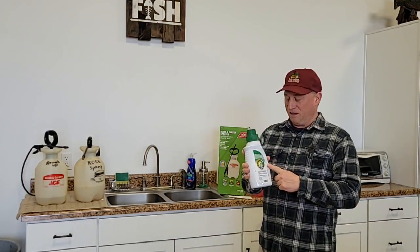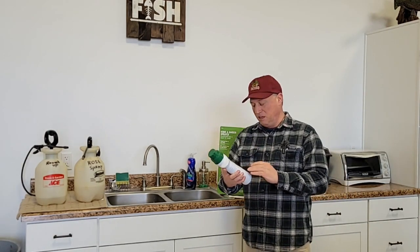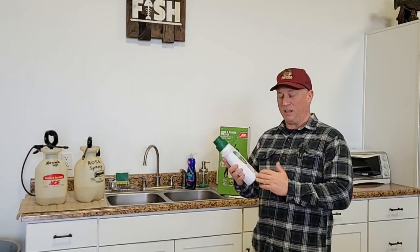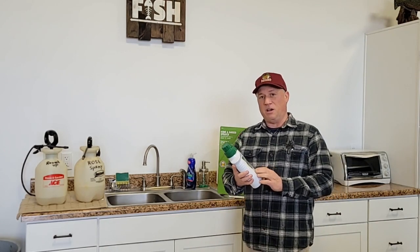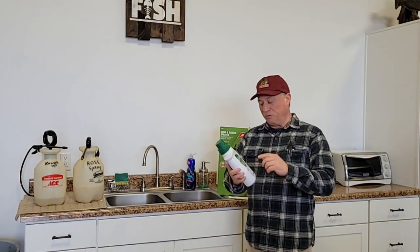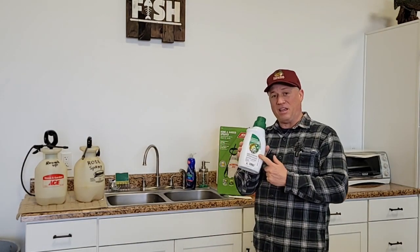I read the back — this is where it tells you what weeds it will actually kill and the rate of application you should be mixing and putting down, and when you should be applying the weed killer. To me, this is the Bible. So today I can say I read the Bible.